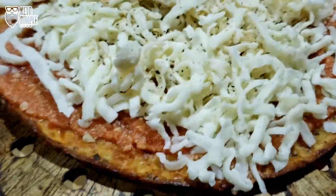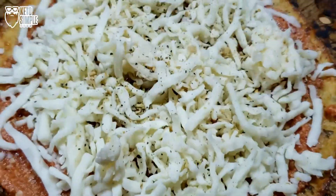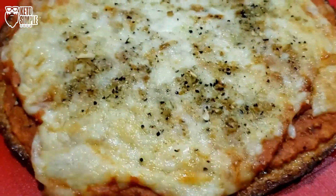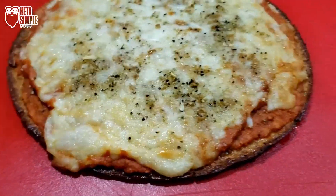This is what it looks like before it goes into the oven. And this is what it looks like after the oven. And now we're going to do a taste test.